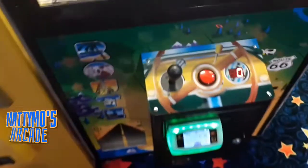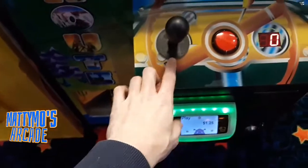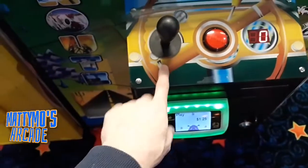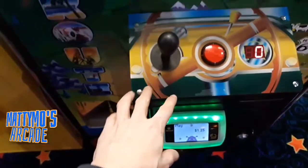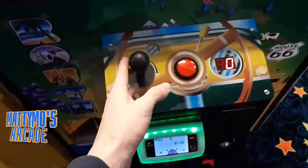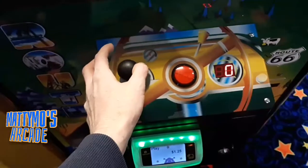Not sure why we're not focusing here — there we go. So the joystick: I went with the joystick that was in this cabinet instead of the other one. It's a little bit better quality.